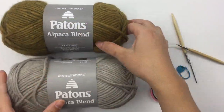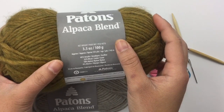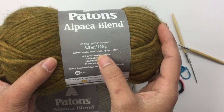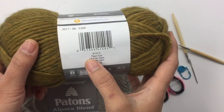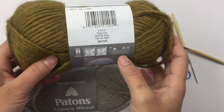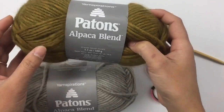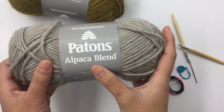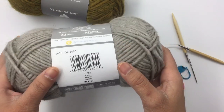For this project I'm using Patons Alpaca Blend from Yarns Parisians. It is 3.5 ounces, 100 grams, and 155 yards each skein, and the color is Tiger Eye. The yarn size is a bulky 5. I also have a second skein in the same brand, Patons Alpaca Blend, the same size.